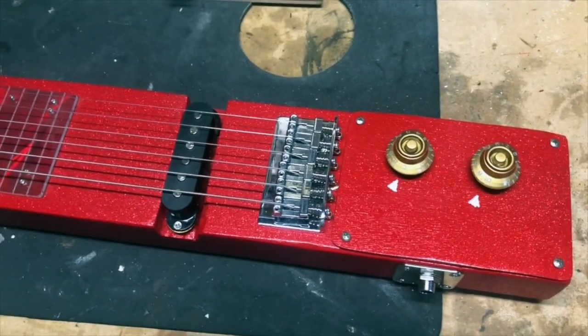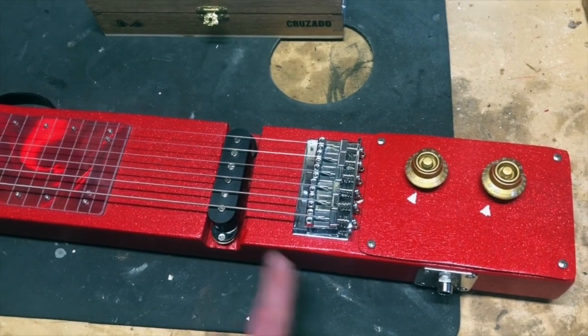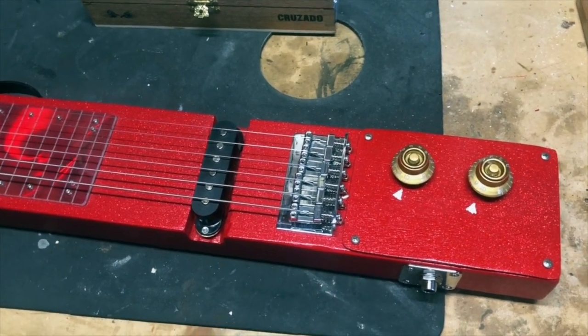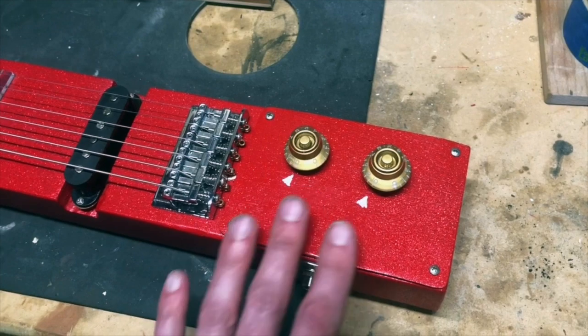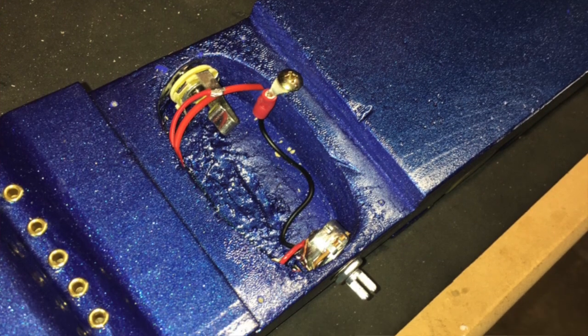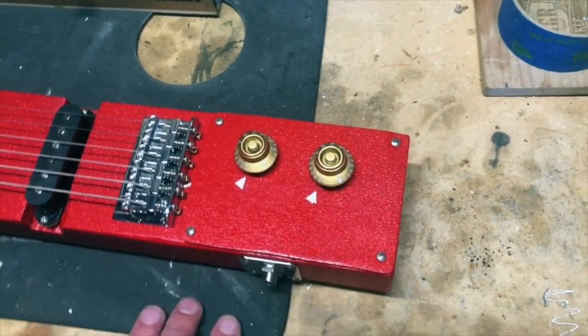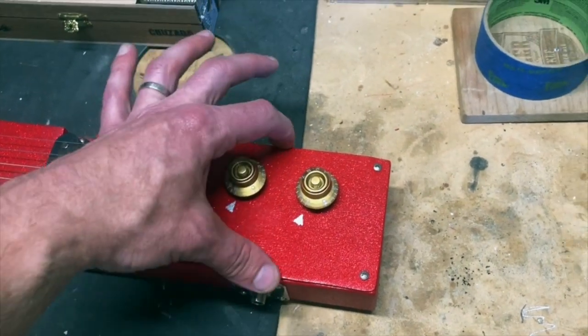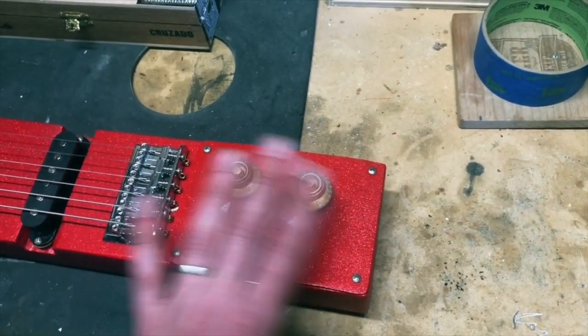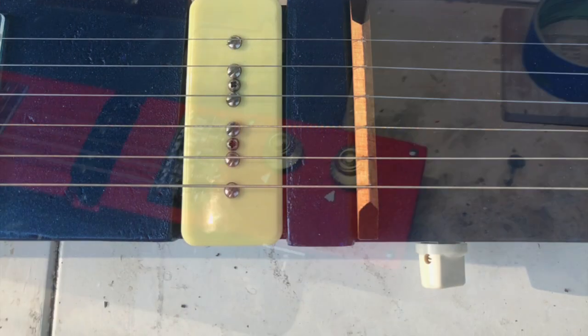You could do these extremely simple — basically cut it, put a jack on the back, and just wire the pickup hardwired to the jack. But on both of mine I tried to make them a little fancier and added control cavities. On the blue one I put the cavity cover on the bottom; on this one I put it on the top and mounted the knobs right on the top. The other one had the jack on one side and volume on the other; this one has the knobs on top with both a volume and a tone.